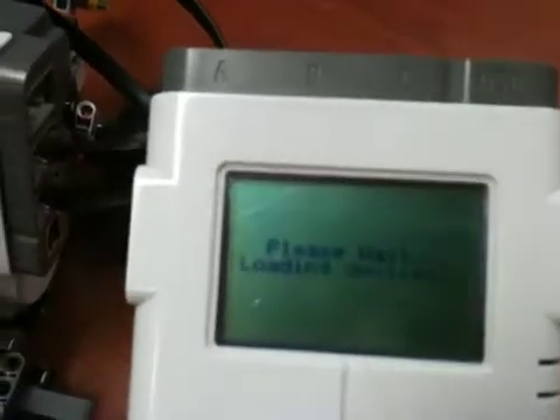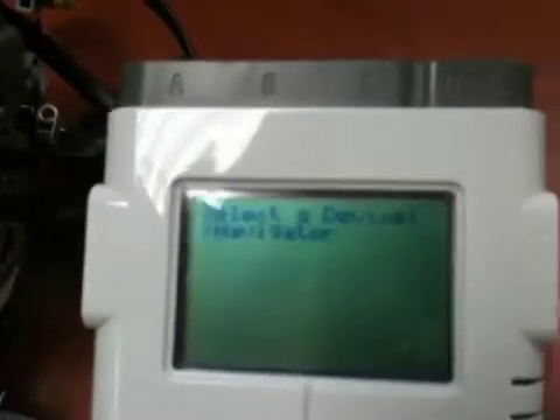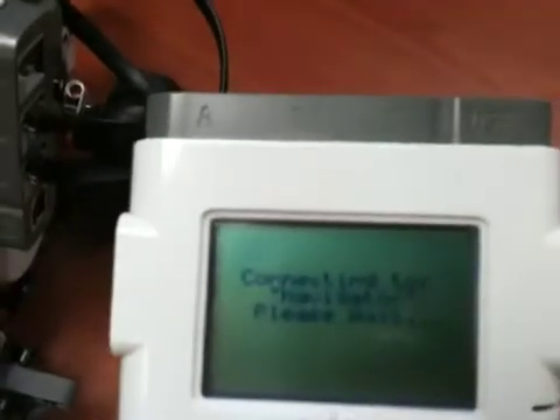While it's waiting for a connection, we'll go to the controller NXT device, run the default program, the Bluetooth controller. We'll select connect, it's going to load the devices. We're going to connect to navigator — it's connecting.